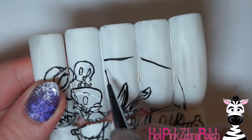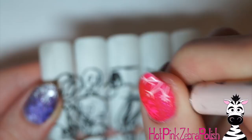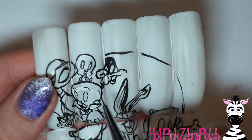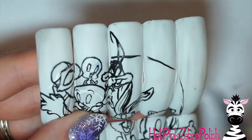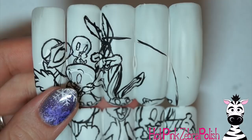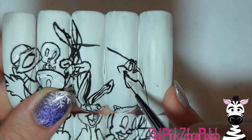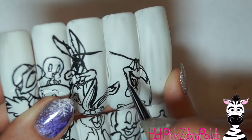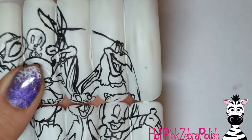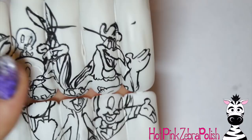After I had Bugs Bunny done, I went through and started filling in the remaining characters. Here I'm working on Wile E. Coyote, who is probably my favorite. I also have Elmer Fudd, Tweety Bird, and the Roadrunner, plus all sorts of other characters. If you're going to do a Looney Tunes set, pick your favorites — I went through and looked at many different pictures. One character I wish I'd included is Taz, as he's another favorite. Keep adding your fun little characters; this would make an amazing full set of nails, not just a mural.